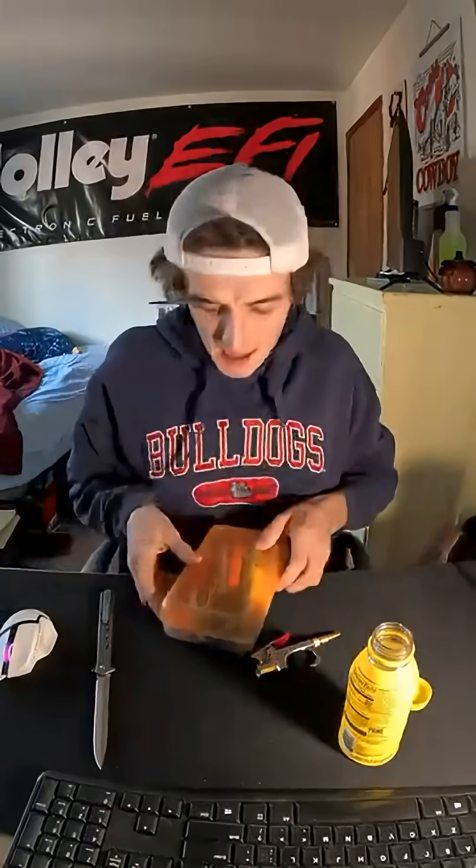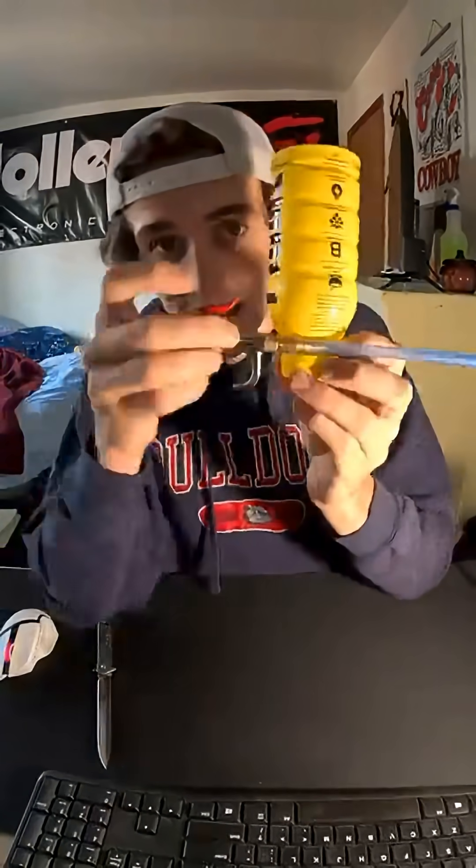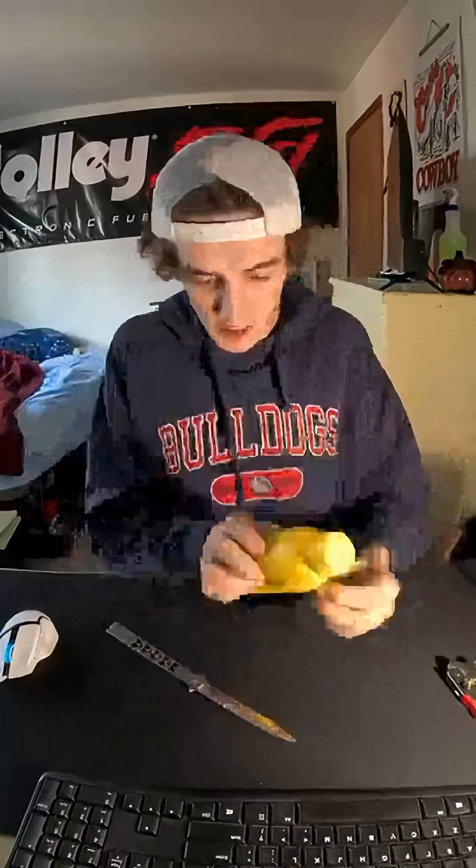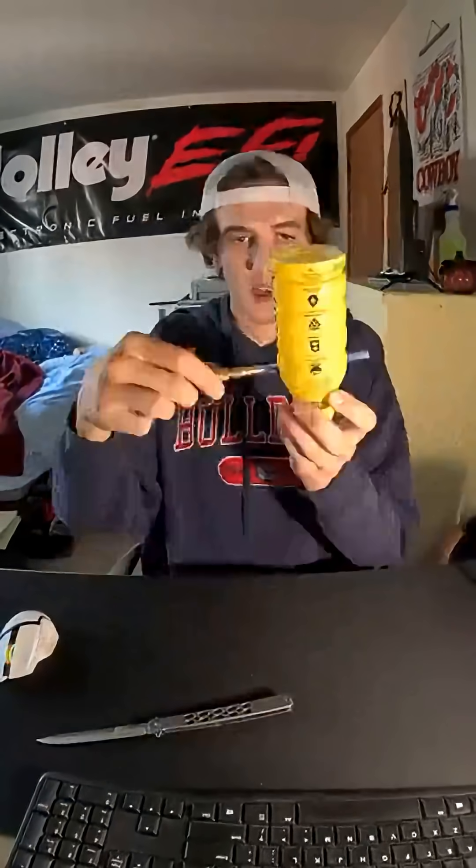Find a nice big pen and kind of run through it like this. Whoa! This looks like a sand blaster already. I like what I see. Need to cut a slit in this straw though.